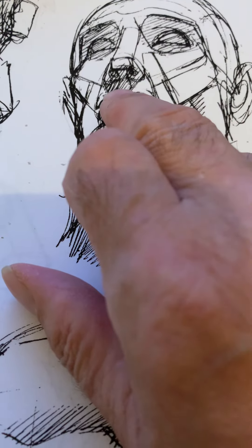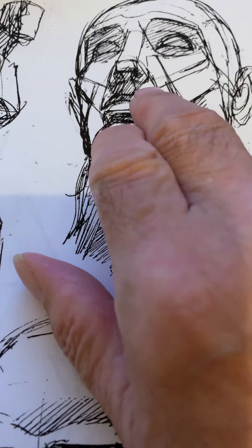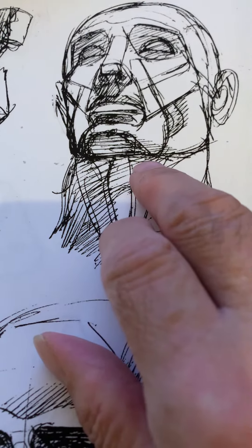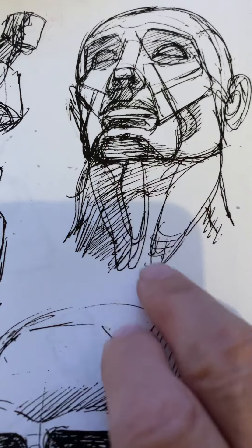I remember one time some fans were asking why he drew that nose like that, and he basically told them, 'Well, it took me my whole lifetime, so I'll be damned if I don't draw it.' I thought that was pretty funny.